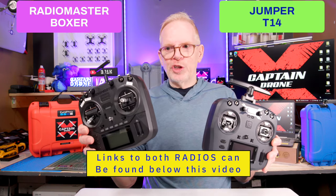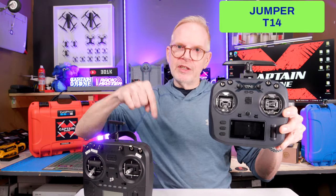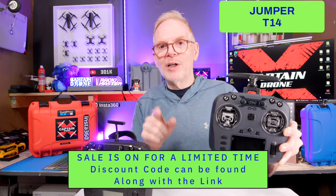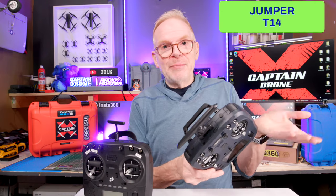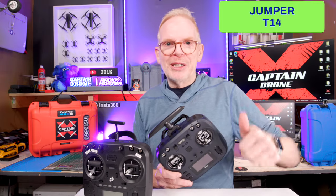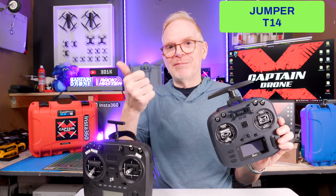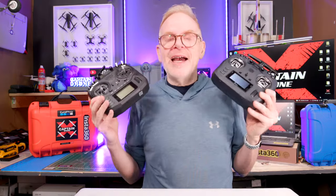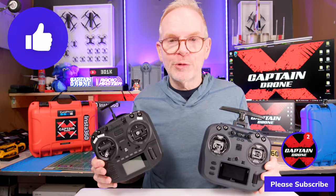I'm going to put links to both of these radios below, as well as a link to my full review on the Boxer. If you want the $93 deal on the Jumper T14, click my link in the video description and type in my discount code on the Banggood website. Note that Banggood can be a little weird — depending on where you live, typing in a discount code when a product is already on sale may actually increase the price rather than decrease it. With all that said, you cannot go wrong with either of these radios. Hope you enjoyed this video — please give it a thumbs up, and I'll catch you in a future video. Bye!